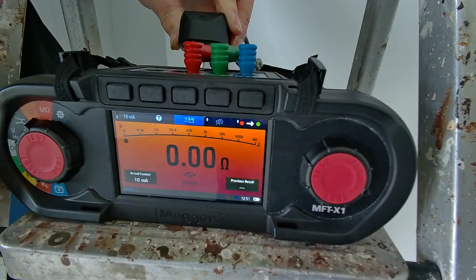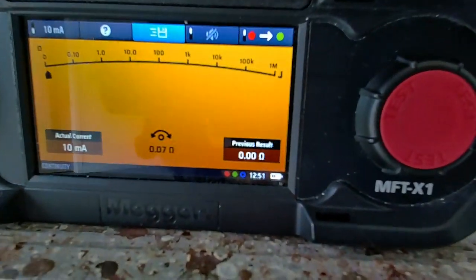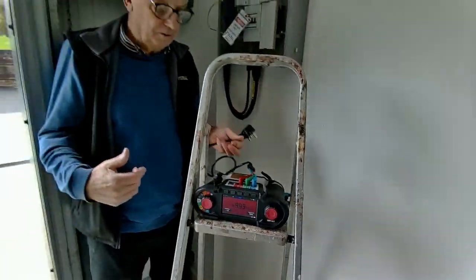Push the button, that zeroes the leads. And this little arrow at the bottom here just identifies the value of the lead, which will be subtracted from every measurement I do.